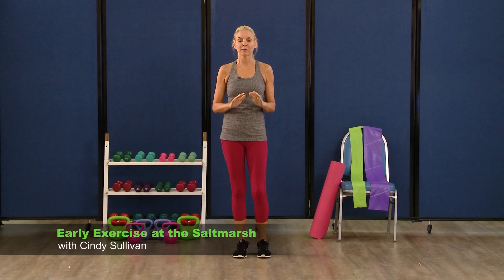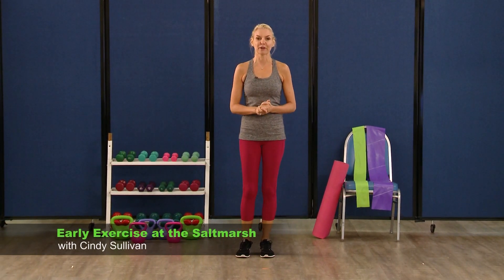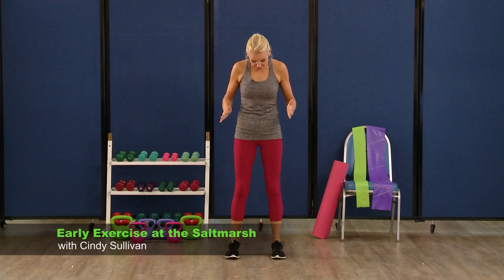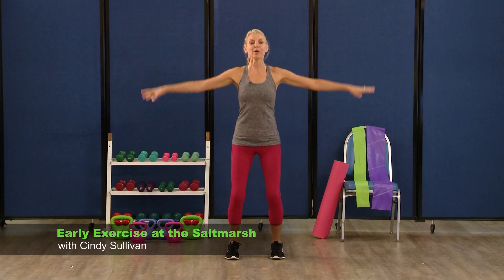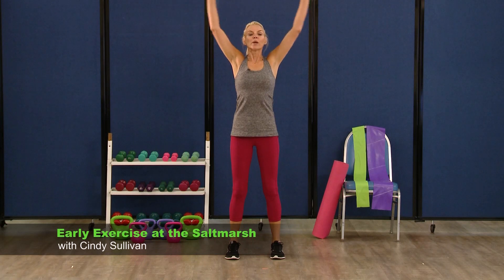Alright, let's get started with our warm up. It's always important to warm up before we begin any exercise program. So let's start by having your feet about hip width apart, your chest is up. We're going to take a nice deep breath in and blow it out.